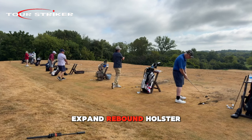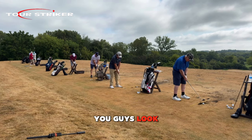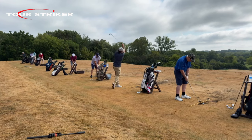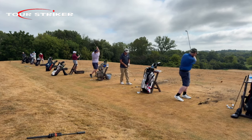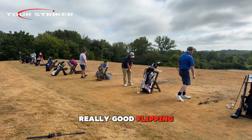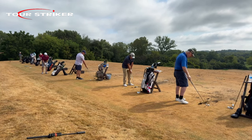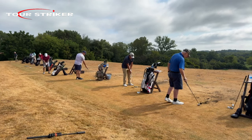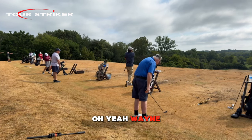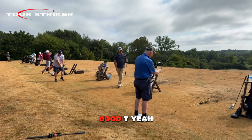Expand, rebound, holster — flared feet, you guys look fantastic! Really good. Careful Charlie, don't bonk yourself. Wayne — really nice, bud. That last one was really good.